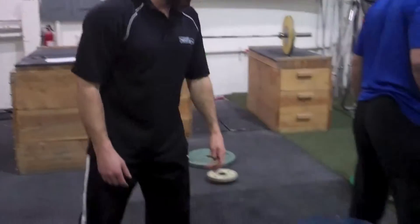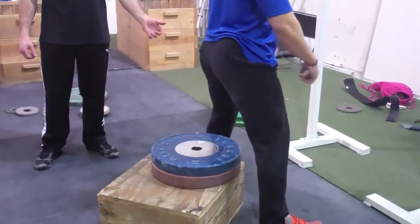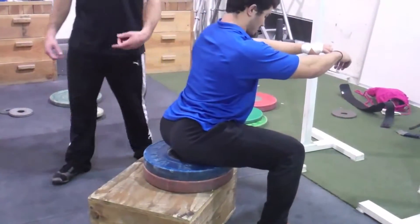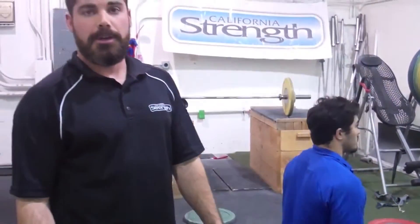Another movement we often use is the box squat. The biggest reason we use it is if someone has injuries — hip issues or knee issues that prevent them from doing a full depth squat. We'll do the box squat because you can still add a lot of load, and it also targets a lot of the posterior chain, really targeting that hip drive, very similar to the sumo deadlift. How you determine the height of the box is you basically want the athlete's thighs to be just below parallel with the knees when they sit. If they have significant issues in the hip and knee and can't go that low, then you basically want to go as low as they can without pain.